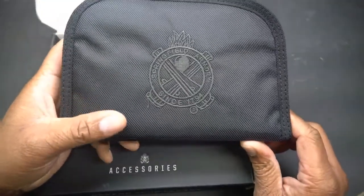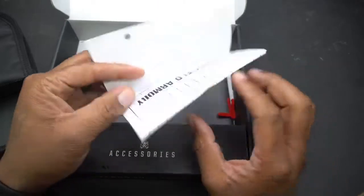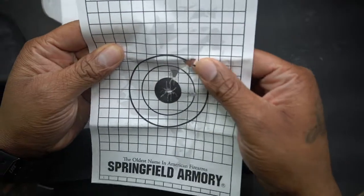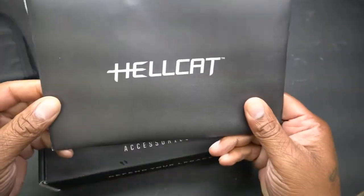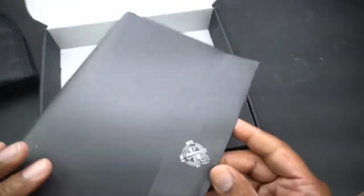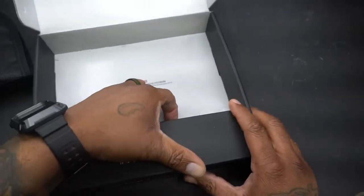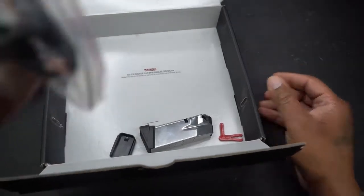In the box you've got a nice little gun bag, a gun case. I got my paperwork that came with it, and a nice little shot target — they busted like four caps in there. We also got the Hellcat booklet with all your information paperwork.